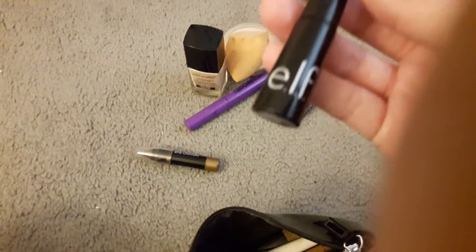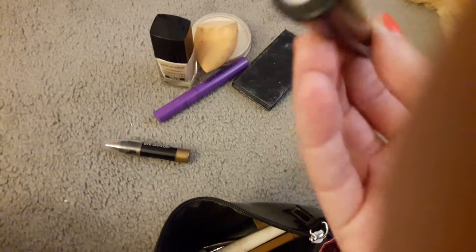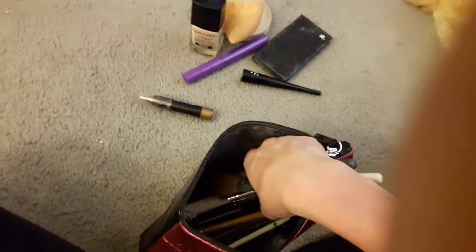Then we have this random eyeshadow palette — gross as well. Then we have my e.l.f. eyeliner in the shade Jet Black.